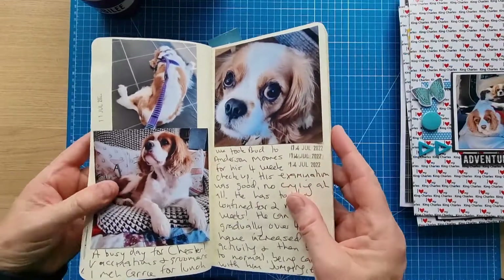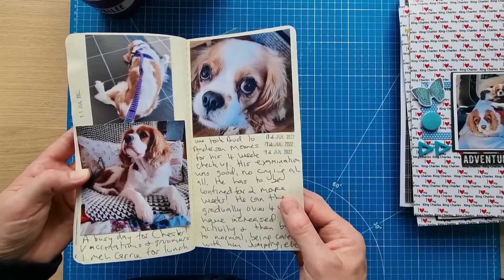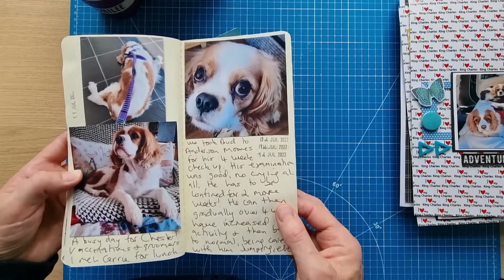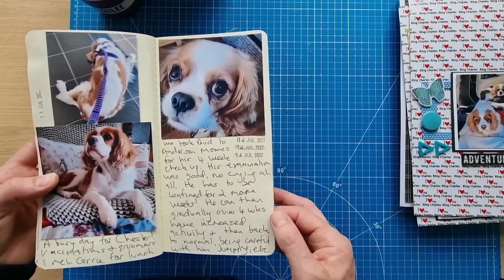Chester went to the vet for his vaccinations and happened to be booked at the groomers the same day. They offered a vaccination appointment and I didn't want to turn it down as they're hard to come by and he was overdue anyway. I met my friend for lunch and then Buddy went for his four-week check at the hospital on the mainland for his spinal issue.